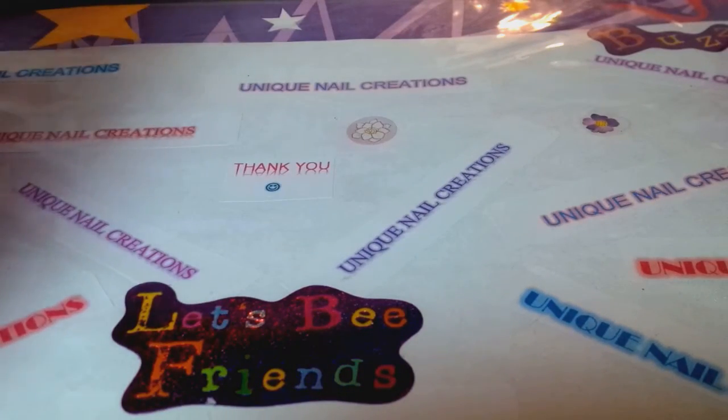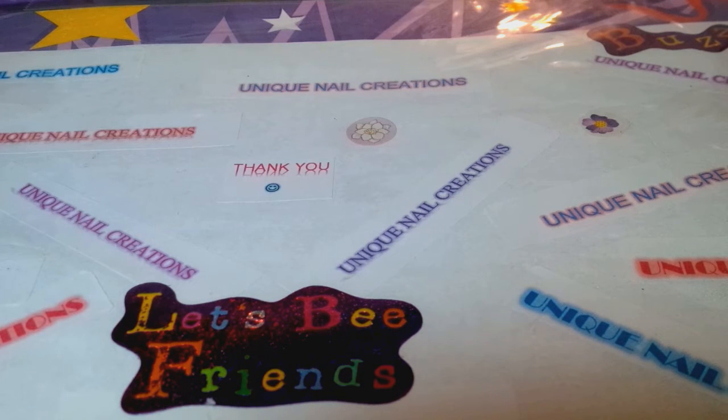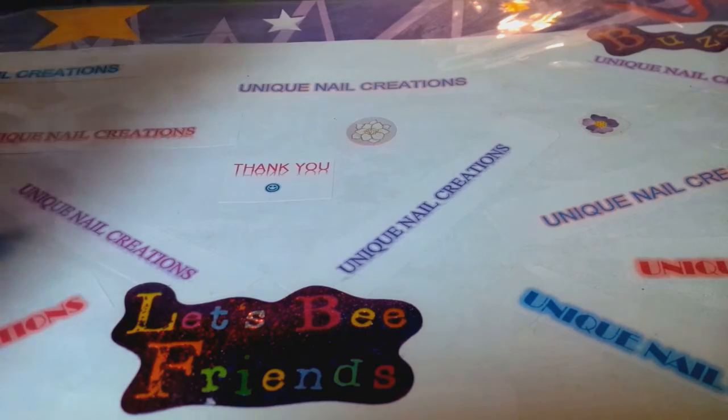Hi everybody, Cheryl here. I'm gonna do a very quick video of what's on my nails because I fixed my nails. I needed to do something different, and this is kind of my attempt at an ice nail.